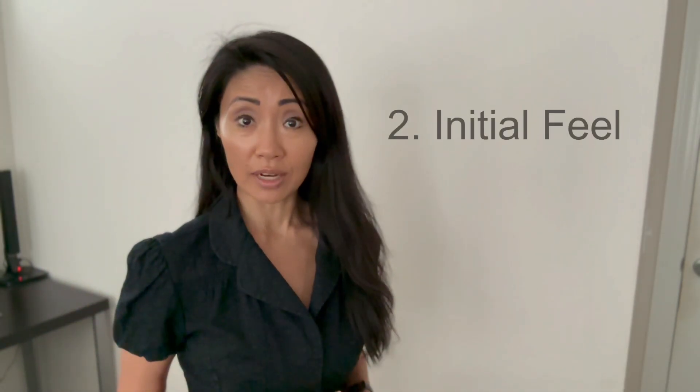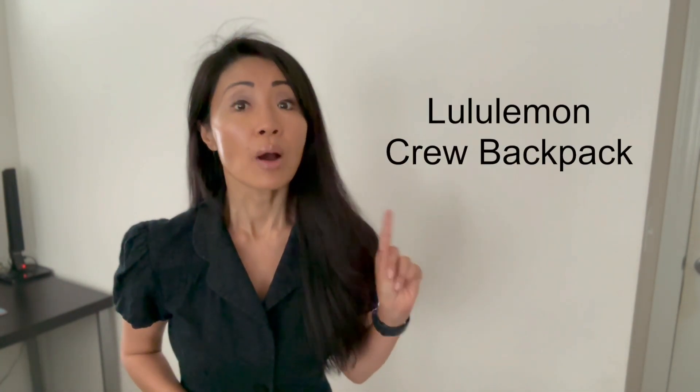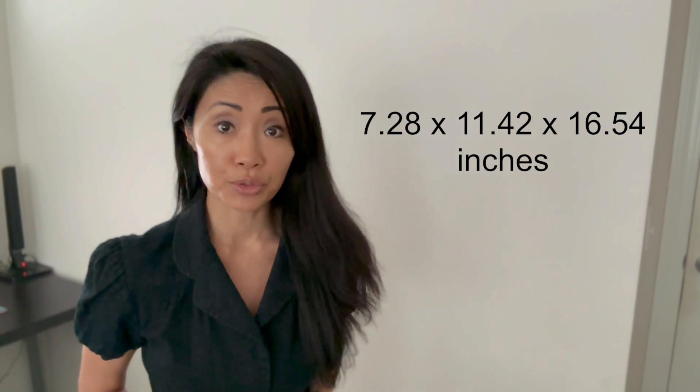Number two, its initial feel — in other words, when I first put it on, what is the feeling that I get. And number three, a general overall impression. First, a little about the product: this is the new lululemon crew backpack. It's a good size, measuring 7.28 by 11.42 by 16.54 inches.